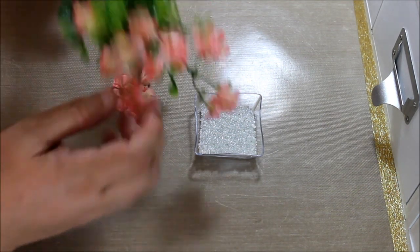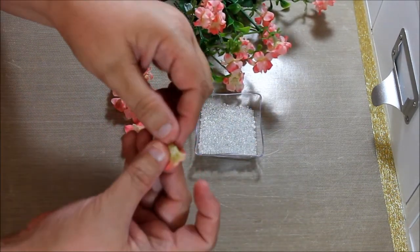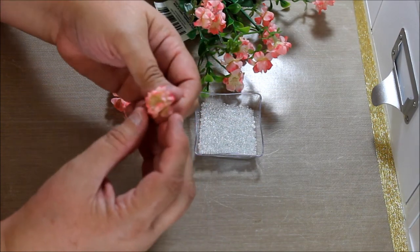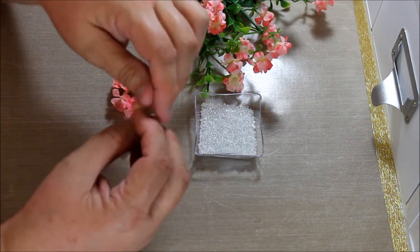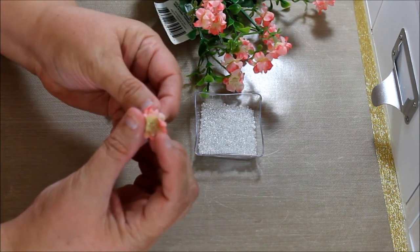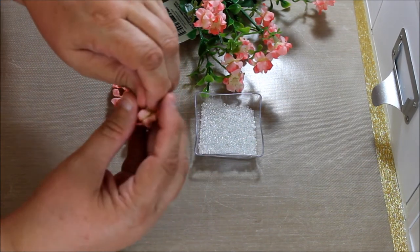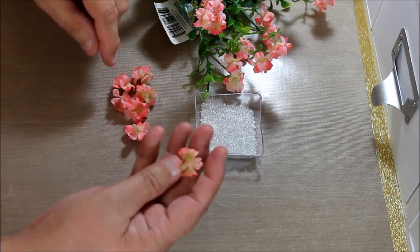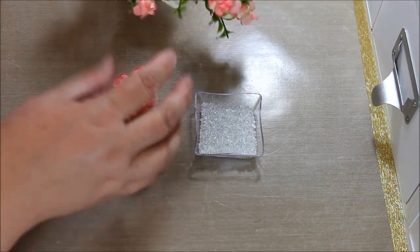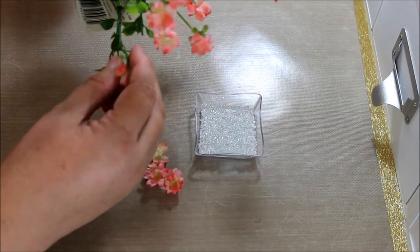When you first pluck them off, they come with this little piece here. If you take that off and try to work with the flower without it, you lose the center. The center is really good because it has little pieces and it kind of holds the seed beads in that little cup it has. So you want to leave this on, but we're going to trim it. This is how easy they come off — it's not a lot of work at all.